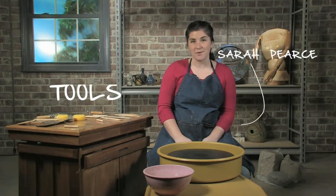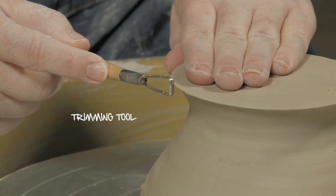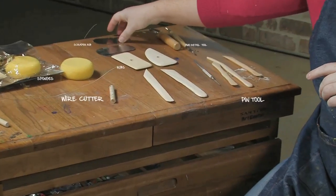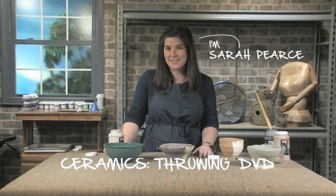Let's get familiar with the tools we may be using today in our pottery studio. There's an electric wheel and trimming tools — these are just some of the tools that you may find useful. I'm Sarah Pierce and thanks for watching.